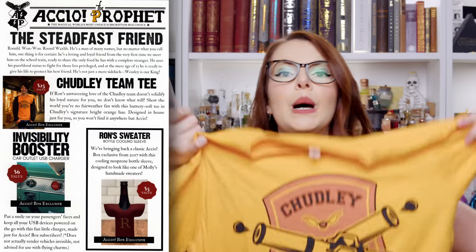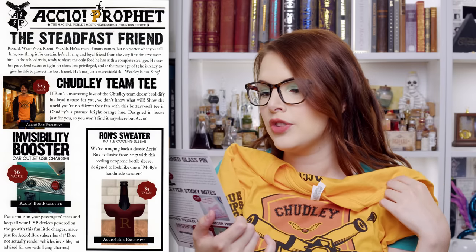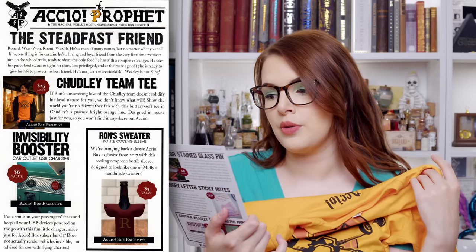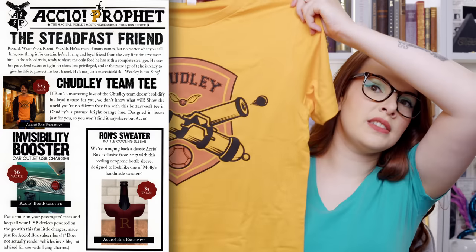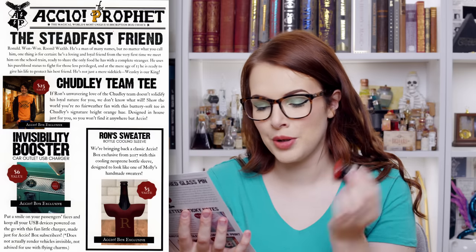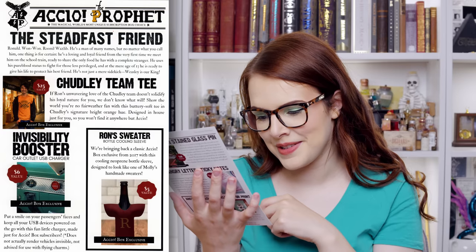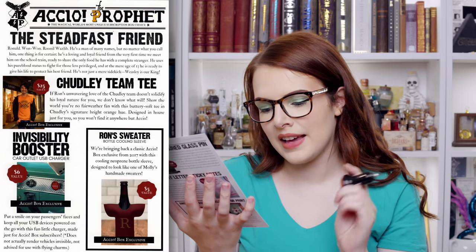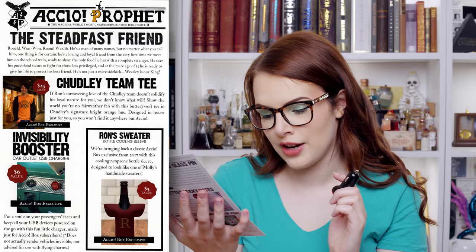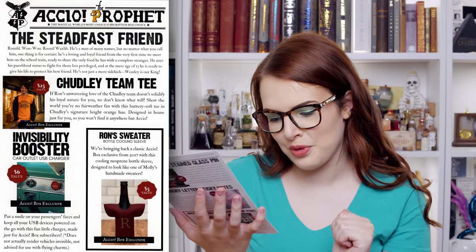We have the Chudley Cannon team t-shirt. It says: if Ron's unwavering love for the Chudley team doesn't solidify his loyal nature for you, we don't know what will. Show the world you're no fair weather fan with this buttery soft tee in Chudley's signature bright orange hue, designed in-house just for you so you won't find it anywhere else but Accio, and this was valued at $25. Next up, we have the Invisibility Booster car outlet USB charger, valued at $6. They've got a little picture of it in a car. It says: does not actually render vehicles invisible. Not advised for use with flying charms.